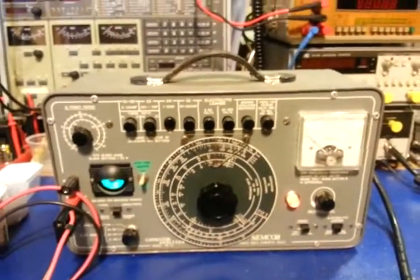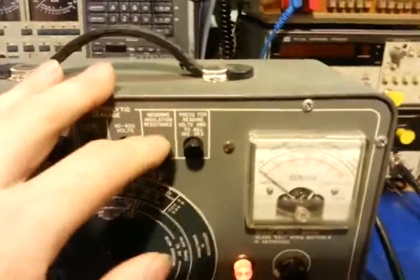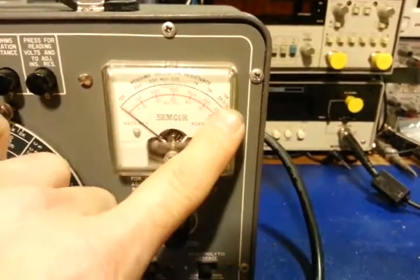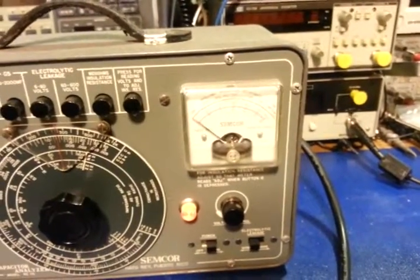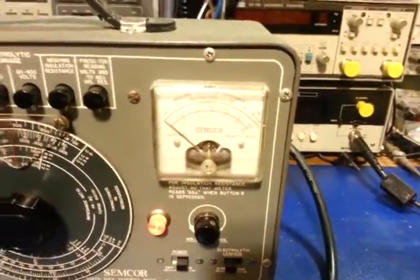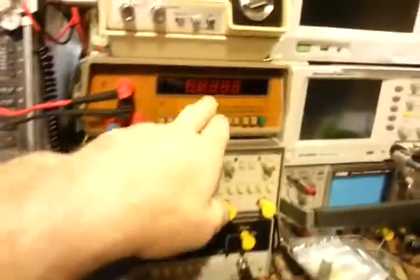This is a capacitor analyzer and also a megaohm meter. With this button depressed it's a megaohm insulation resistance meter, and it measures from 100 megaohms up to 20,000 megaohms — so that would be 20 billion ohms. That's nice because a lot of your digital meters only go up to 20 meg, so if you ever need to measure really high resistance, this can be used for that.